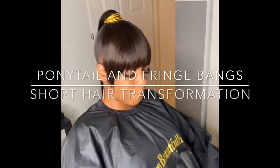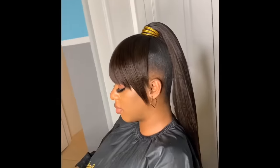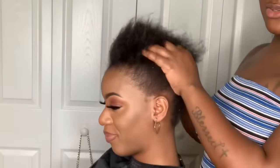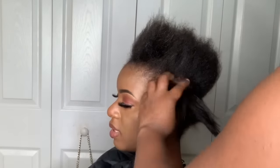Hey guys, welcome to I Am Beautiful Hustler TV. If you want to know my channel, go ahead and click that subscribe button and turn on your bells. Today I'll be showing you how to create a French ponytail, a French bang, and a genie ponytail on short hair. So this would be a short hair transformation.